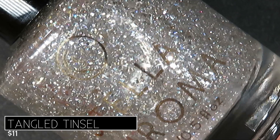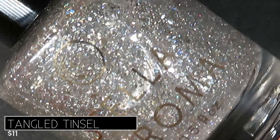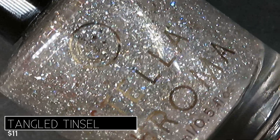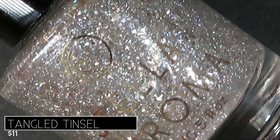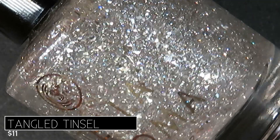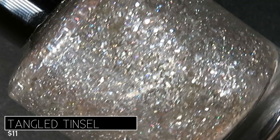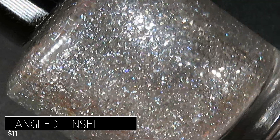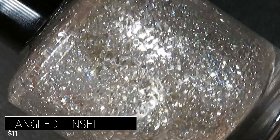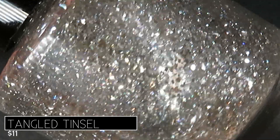The final polish in this collection — and another top pick — is called Tangled Tinsel. Such a cute name because that's exactly what this bottle looks like! It's described as being a silver topper full of hollow dust, hollow flakies, and silver flakies. It's going to look great over any shade and retail for only $11. All the other polishes in this collection are $13, and remember if you purchase the entire collection before the end of November you get all five for $57.